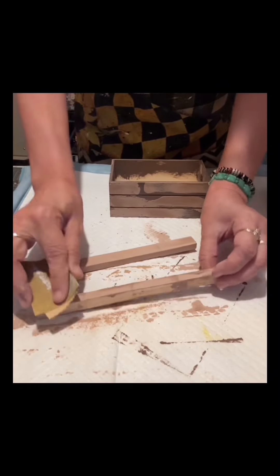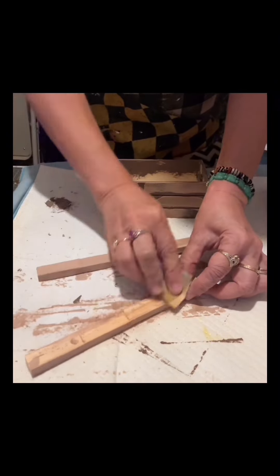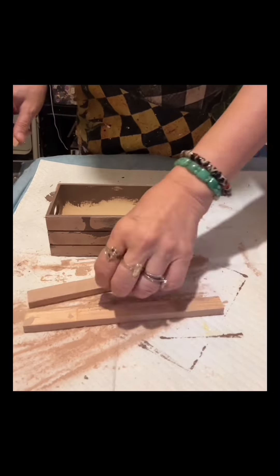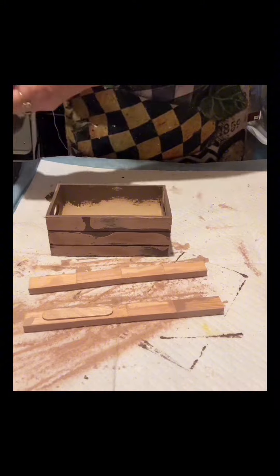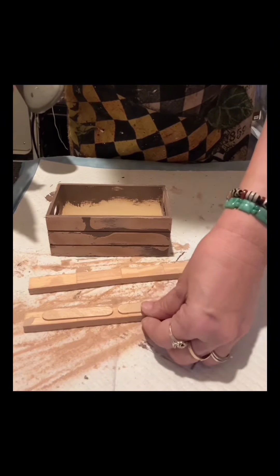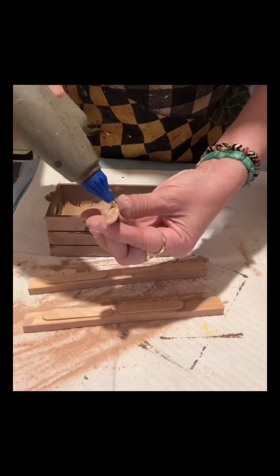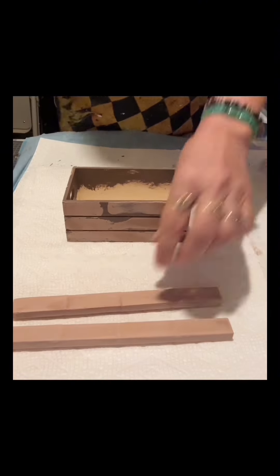Once it's dry I will start to sand it. I will use these popsicle sticks — they're small, actually from Walmart — because I want this very detailed and very strong, and I couldn't just trust the wood glue there.